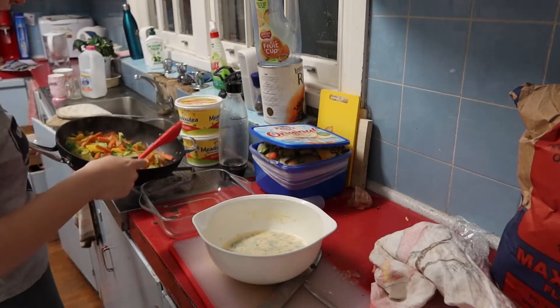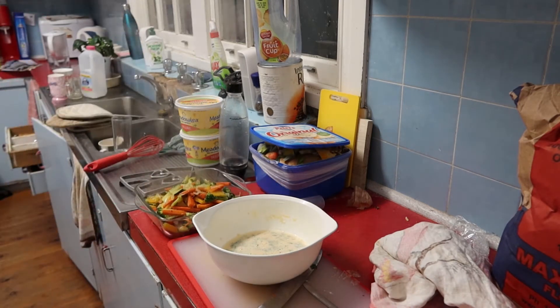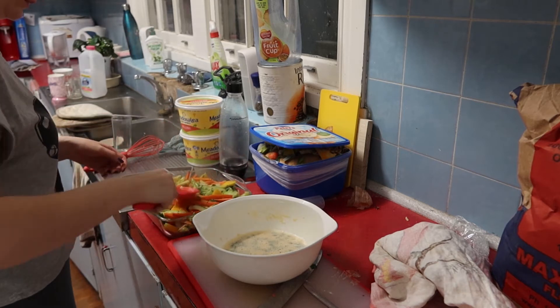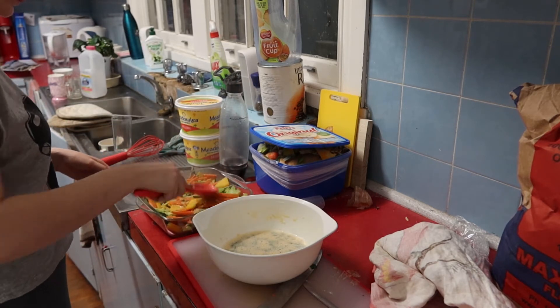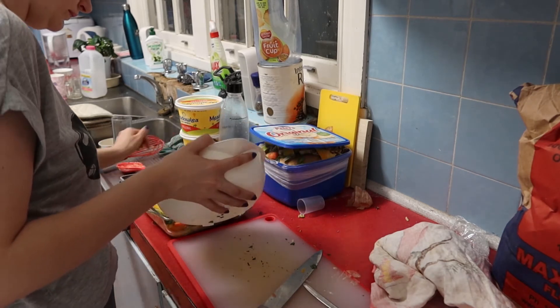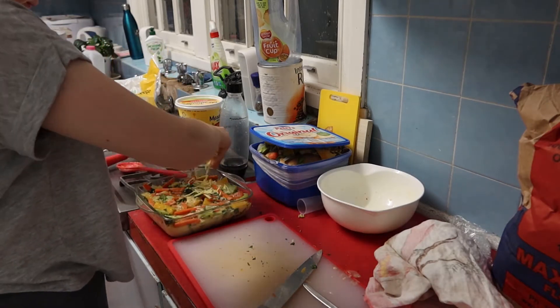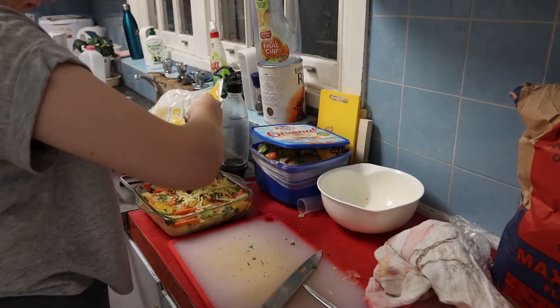Finally, we put all the vegetables into this pan — the one we use for pasta bakes — and then we're going to pour in our egg and flour mixture. This is really just to hold it all together, and then we're going to put cheese on the top of it.